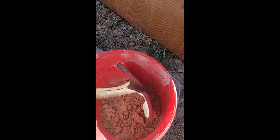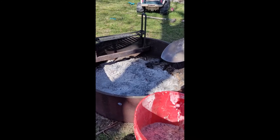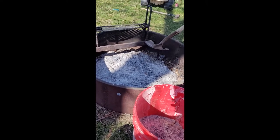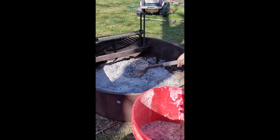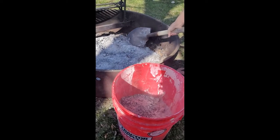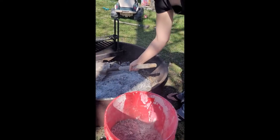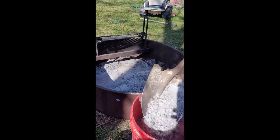We need hardwood ashes. Normally I have a bunch of ashes, but we actually burn pine usually in our wood stove, because that's what we have readily available around here. But to make lye, you actually need hardwood ashes. So I took some Russian olive that we had cut down and burned it in my burn pit.